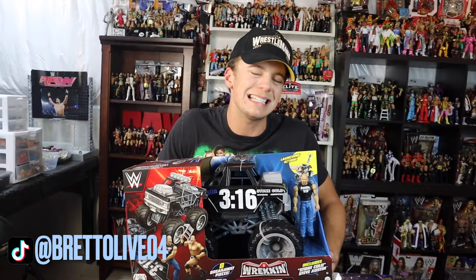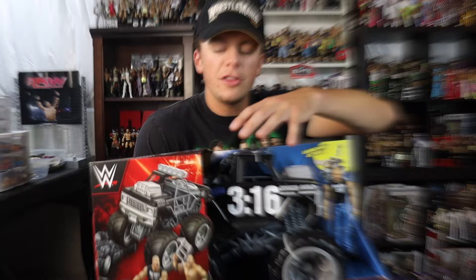You never know — in the future if they discount it I might get the Target one as well, because Target is pretty good when it comes to discounting.